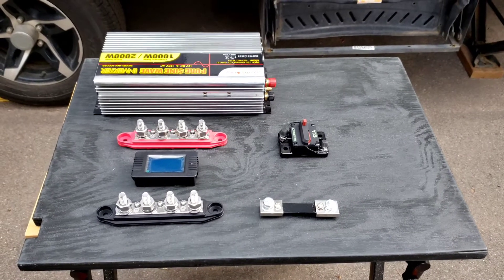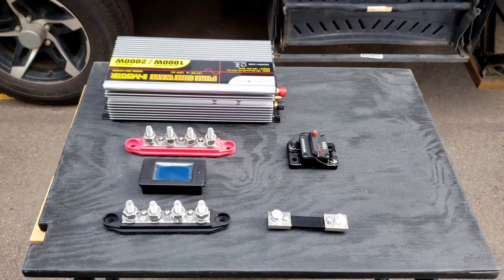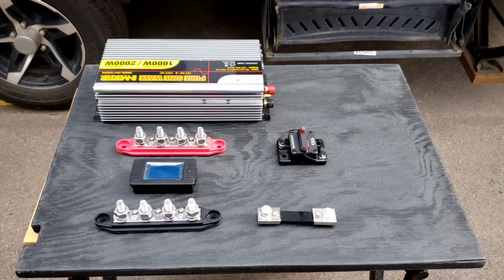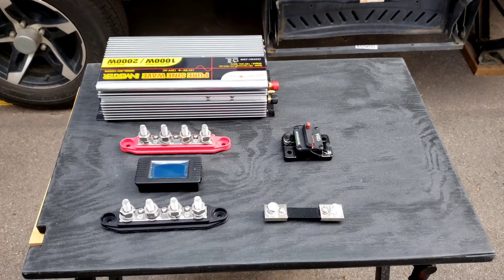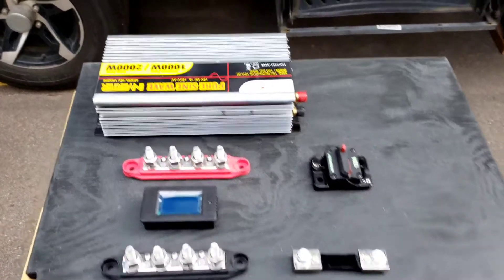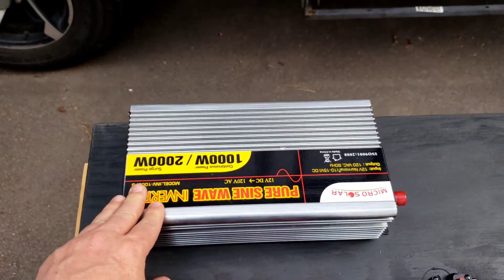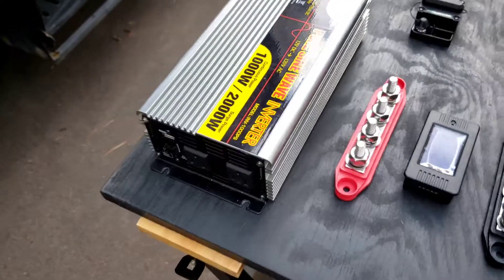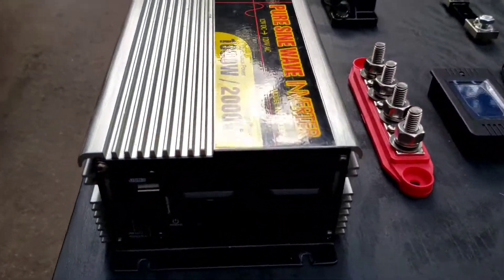The inverter isn't a super efficient way to get 110 volts — it just chews through the batteries a little faster than things that are directly DC powered. So the components here: I've got this inverter that I mentioned. It's a fairly nice unit — I can't remember what I paid for it, but I got a good deal on it of course. It has two outlets on there for power, and a remote control outlet that takes a phone cord going to a button mounted inside the RV so you can turn it on and off.